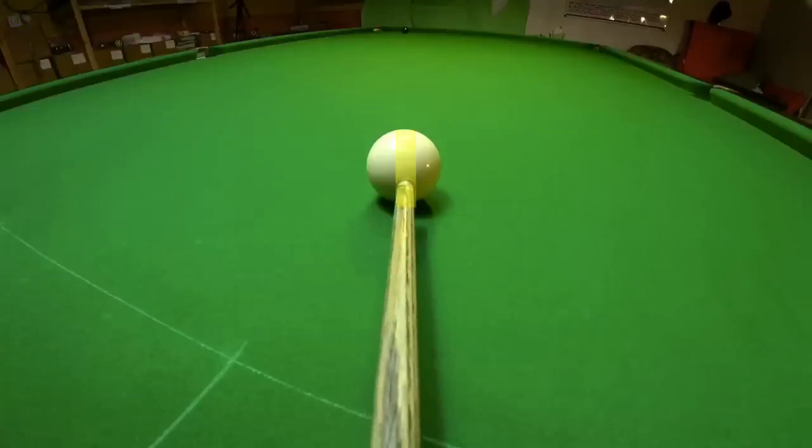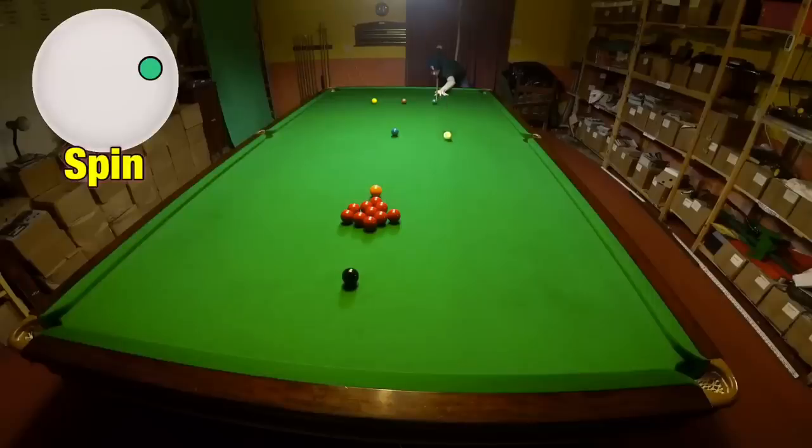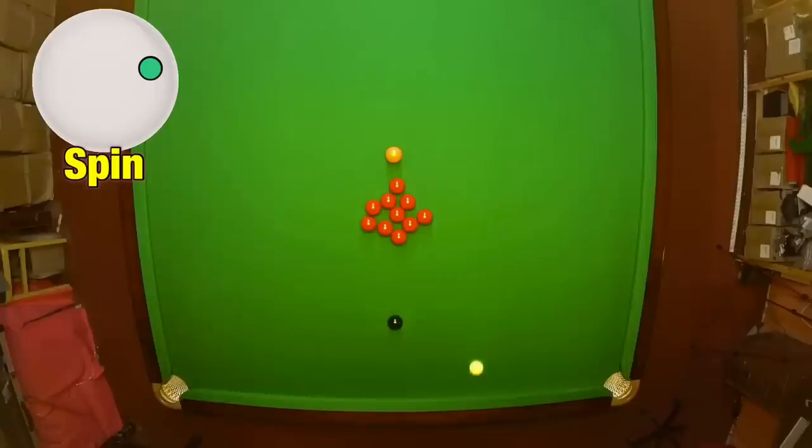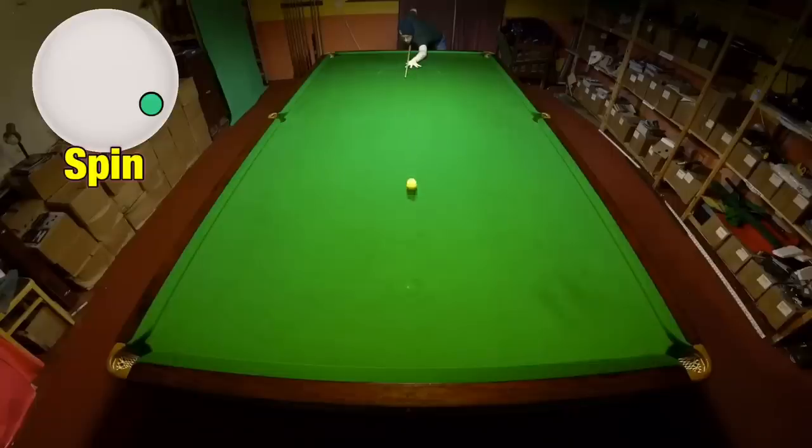Snooker isn't really too difficult to understand until you start striking away from the centre of the cue ball. But being able to play shots with sidespin effectively can really help you escape from snookers and play better positional shots. So here's everything you need to know about maximising and controlling spin, along with all the tricks you need to know to be able to aim any sidespin shot accurately.